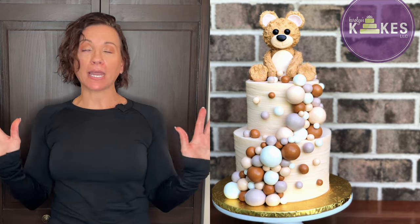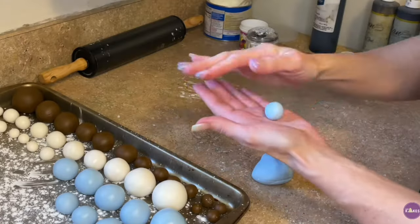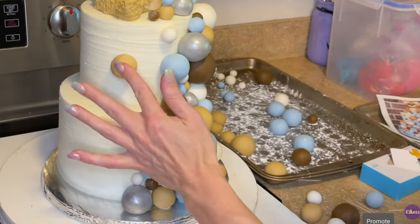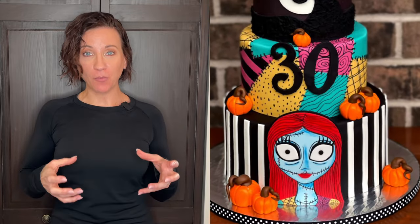For small details like fondant bubbles on a bubble teddy bear cake, I make those at least a day in advance so they can hold their shape and be really round before I put them on the cake. The same thing for pumpkins on a Nightmare Before Christmas cake — I made them the day before and then put them on the cake.